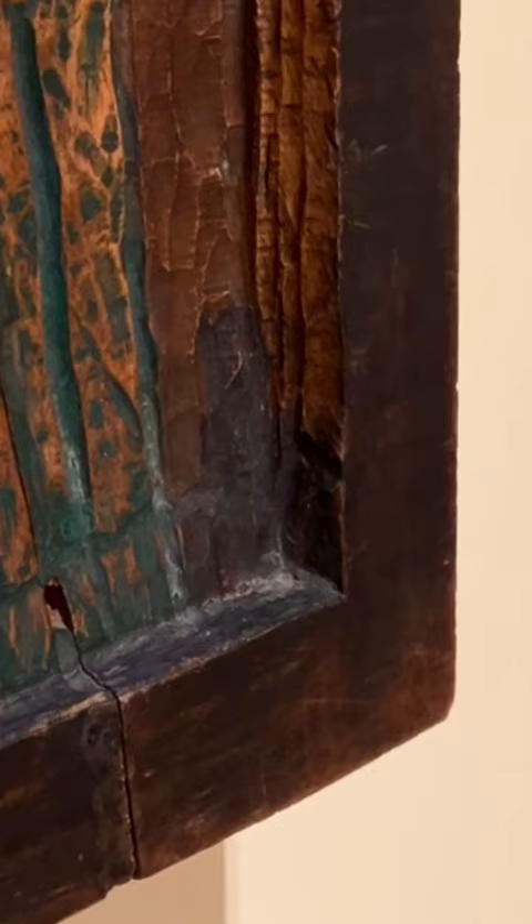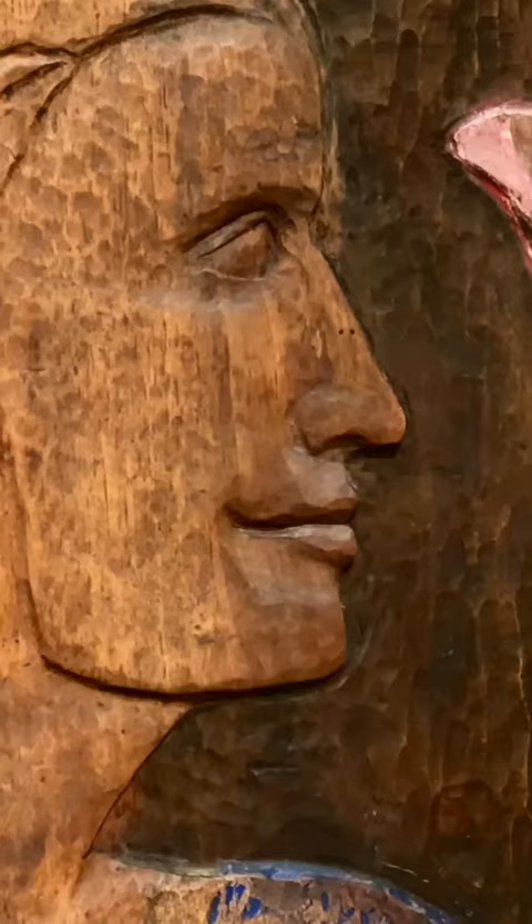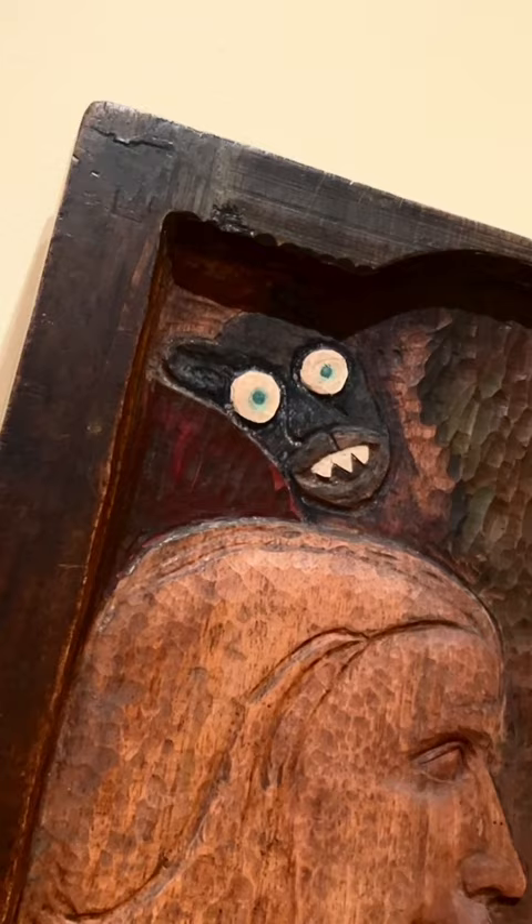You can see here how deep into this frame everything has been carved. Her face is so serene, and then you see suddenly that figure is so terrifying.